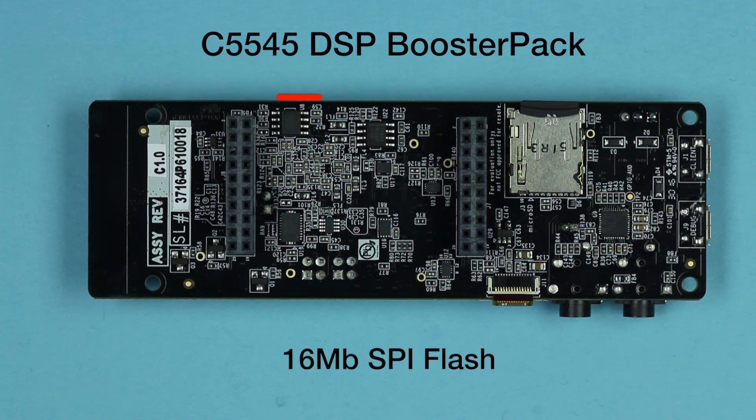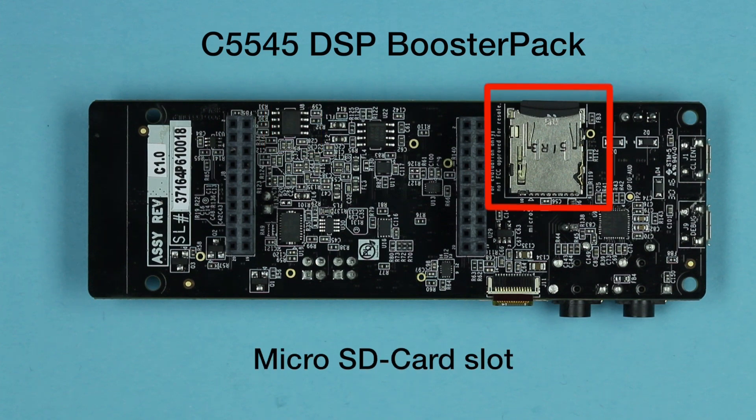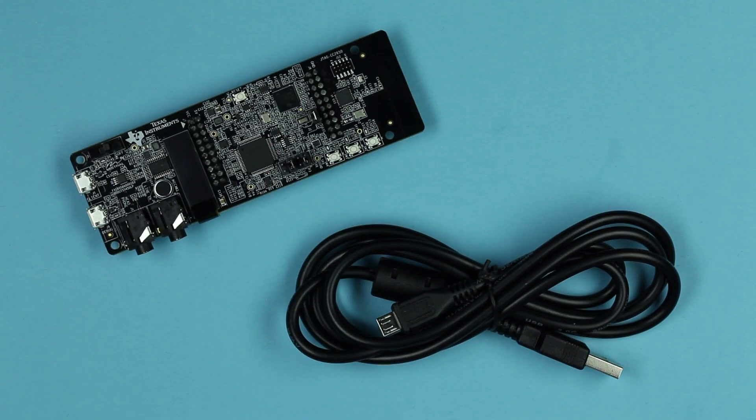Onboard memory includes 16 megabits of flash and a microSD card slot. Use the supplied USB cable to connect a PC to the onboard XDS100 emulator, which also doubles as a UART virtual COM port for use with HyperTerminal.